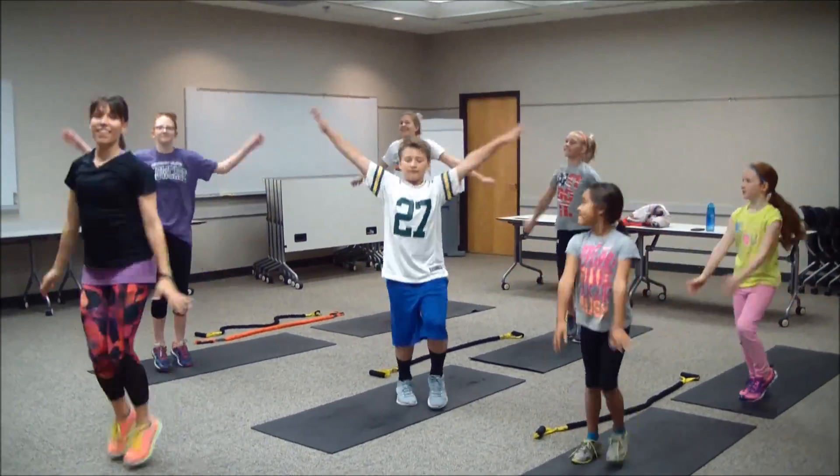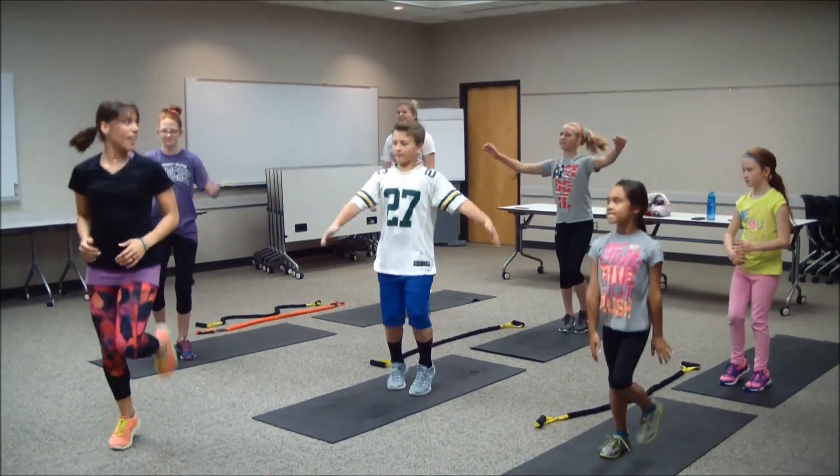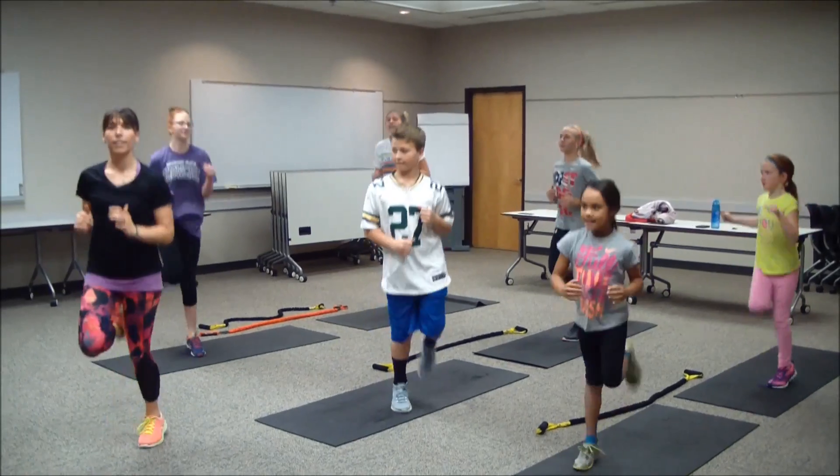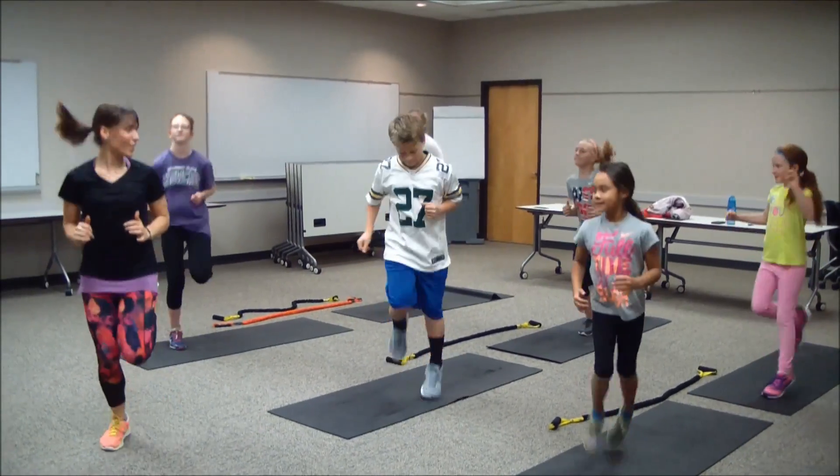Good, you guys are awesome. From here, dropping those hands at your side, find some butt kicks — heels to glutes. Just getting those hamstrings warmed up.